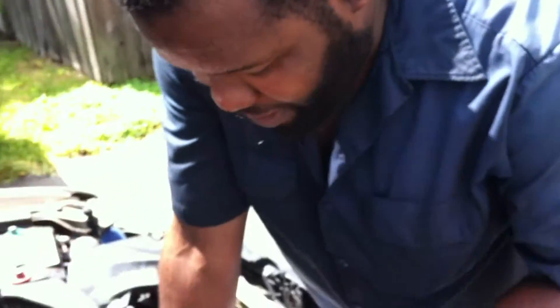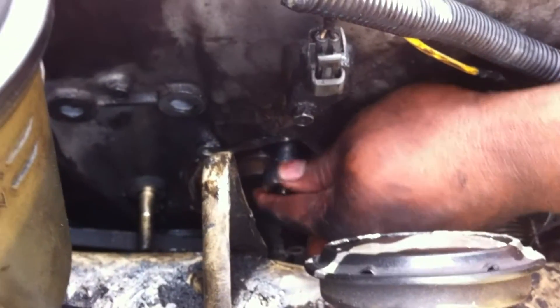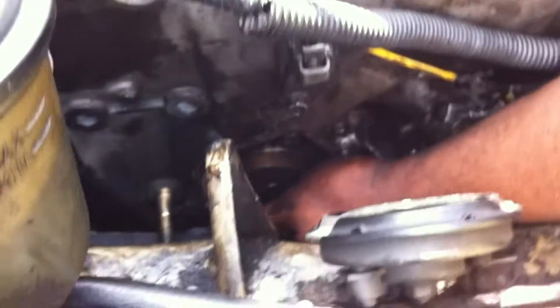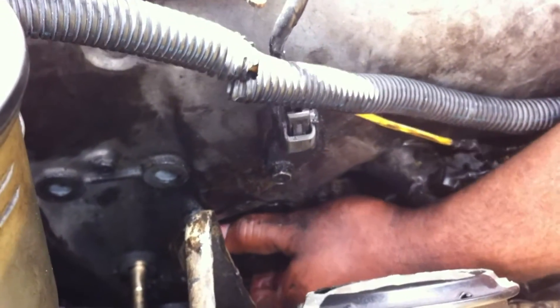When you remove the water pump, you want to just take your time with this one. Because like I said, you got to give a few turns on the top bolt — you can count it: one, two, three, four, five. Then find a hole, find a bolt: one, two, three, four, five. And then the pump should come right out.